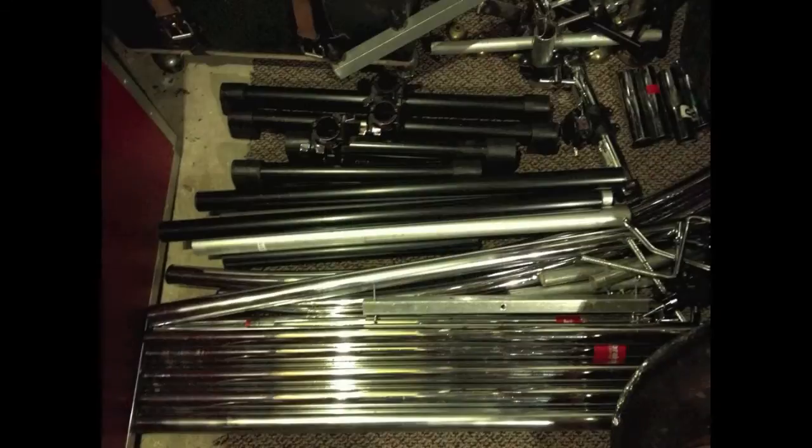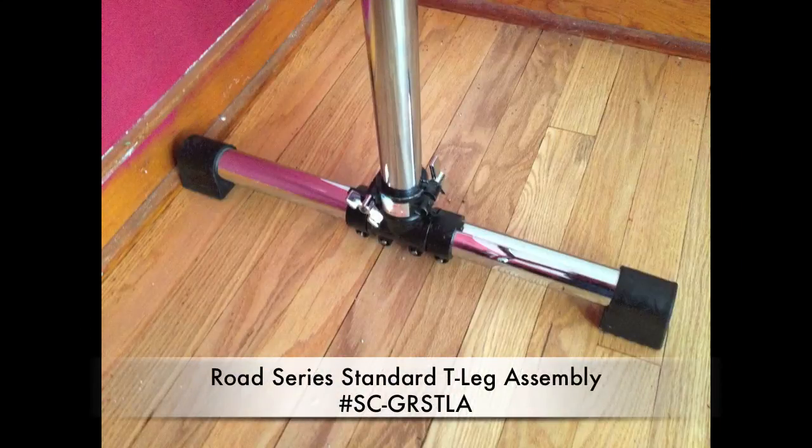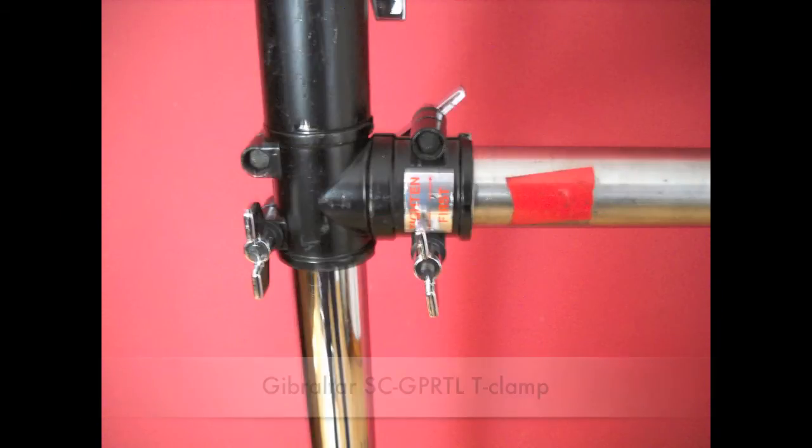If you're like me, you like to build things. I've collected all sorts of tubing and racking over the years from different racks, plus all sorts of clamps and fittings. So let's build something. To start off, we need two feet — these are about 24 inches wide to give you a lot of stability — and we need two T-clamps.